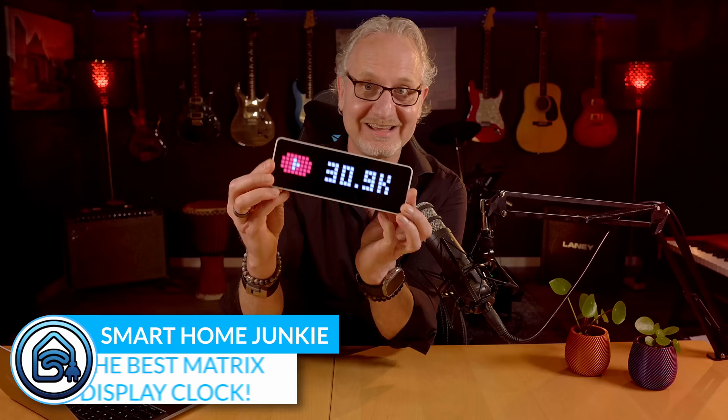Hi! I am so excited to present this today. This is the Ulanzi Desktop Clock, and it is super awesome because you can customize it just the way you want with Home Assistant. You can show the time, date, sensor values, and animations.